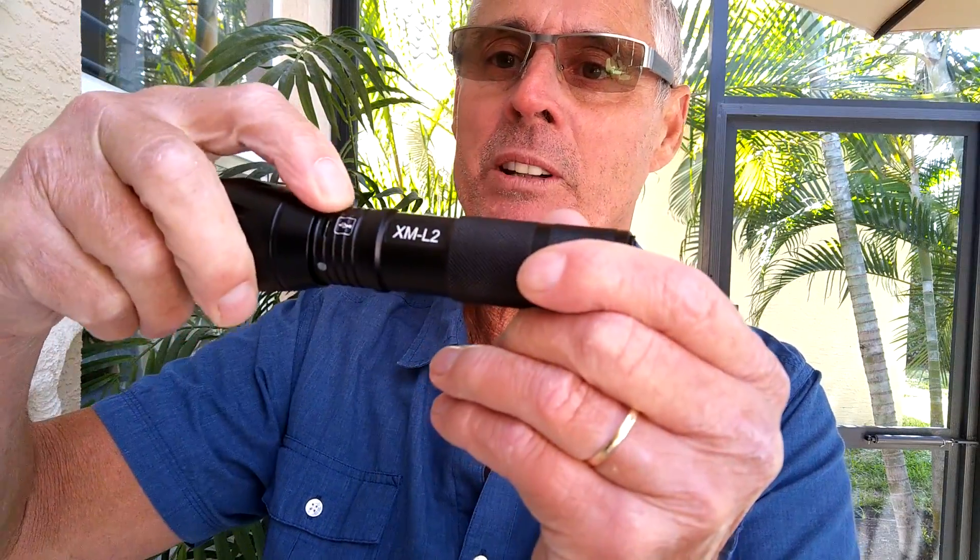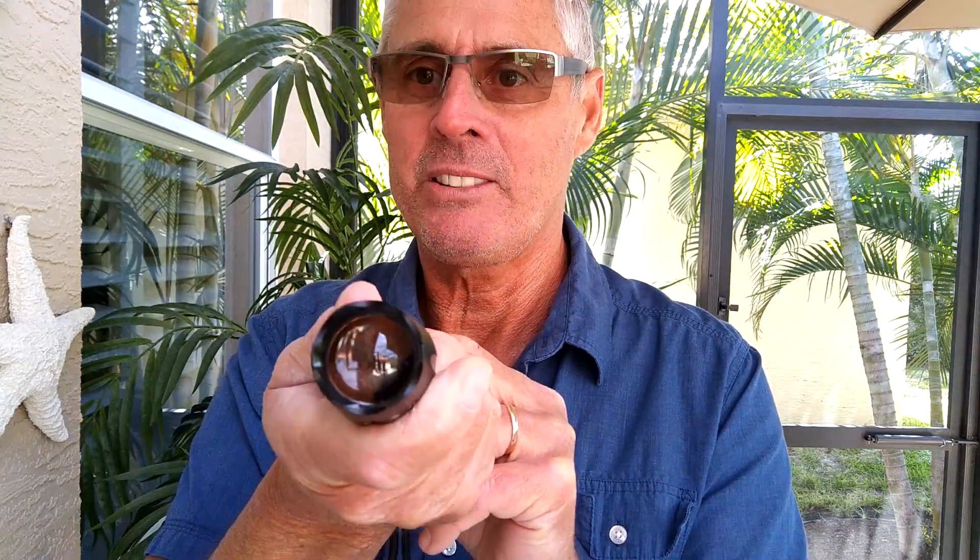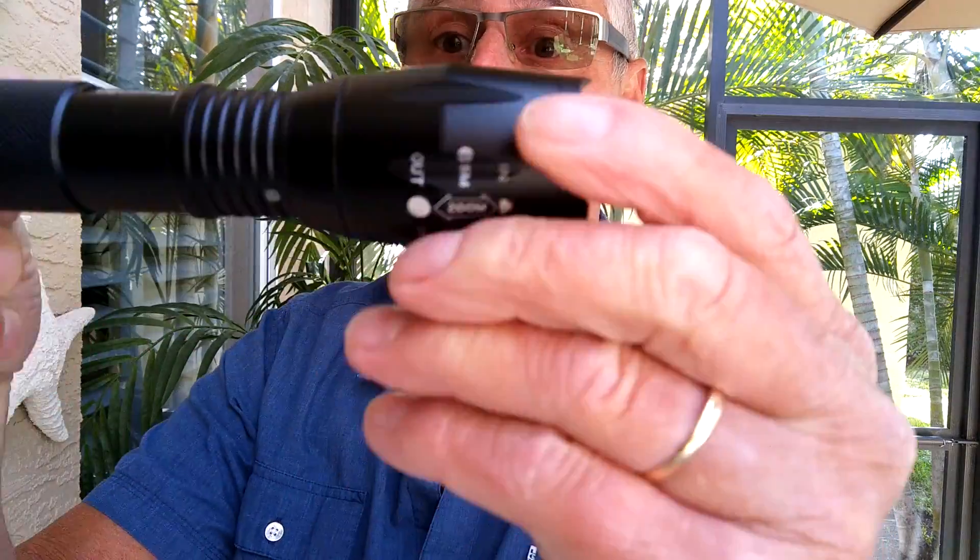I know, but it's a really good flashlight. It's really good. It's got a little USB port right here for charging, and it's extremely bright, as you can see. That's on SOS or something. Very bright. It's a good little flashlight.